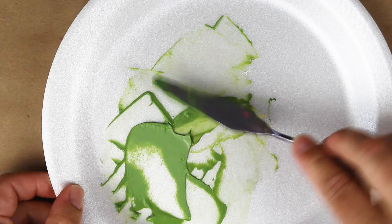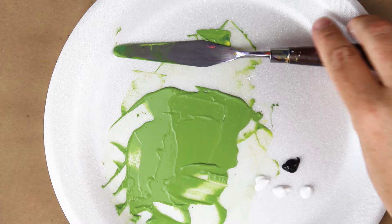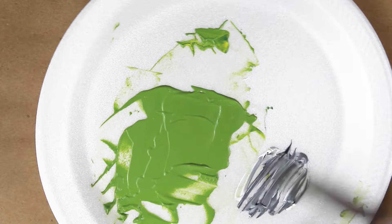This is looking great so far, but to make sage green we need to add gray. Gray is made up of three parts white and one part black. So we'll go ahead and mix this up and add it to the grass green, and then we'll get sage.